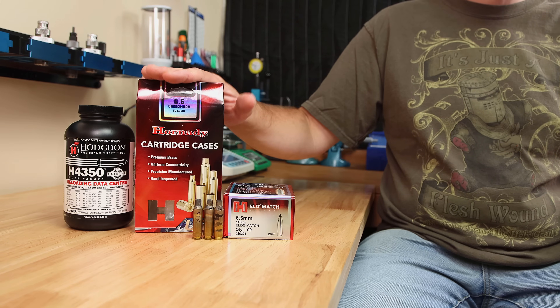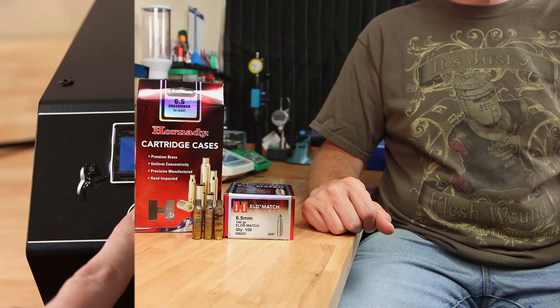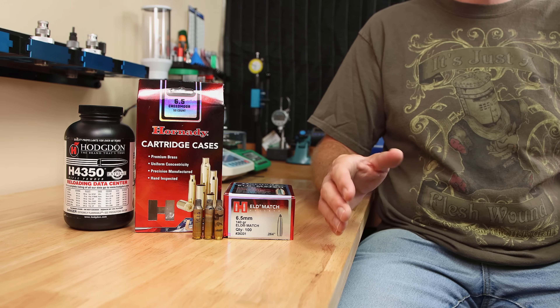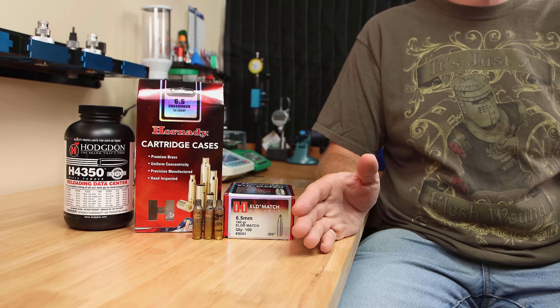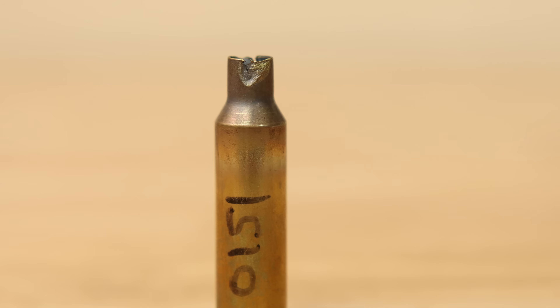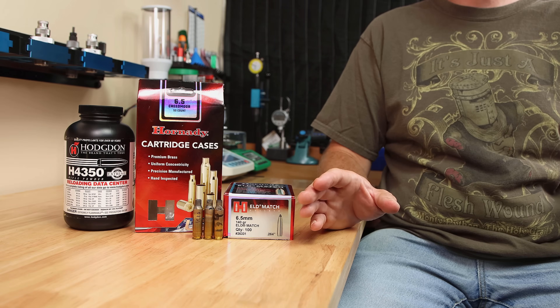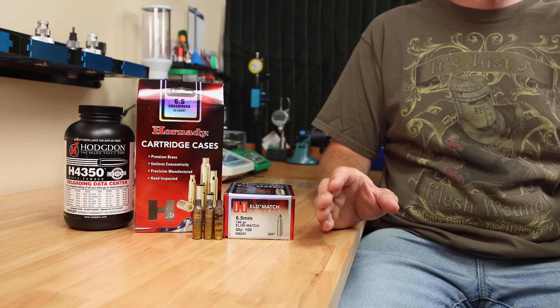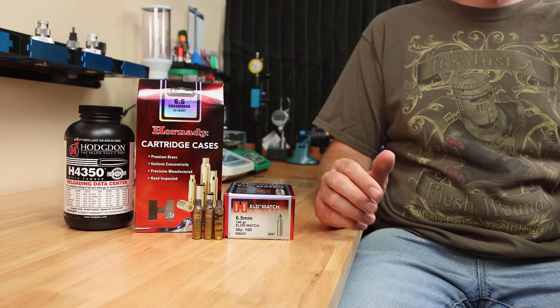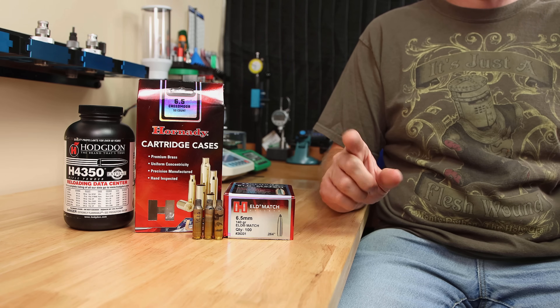First things first, we took our unsized case and generated an Aztec code of 134. The higher the number, the more energy is used to anneal the brass — a fun comparison is my LAPUA brass of the same caliber is around 151. This machine uses induction annealing, so after I sized the brass it's slightly smaller, and I was concerned this might affect the proper code. And it did — I sacrificed a second case, and the Aztec code generated was 0130.